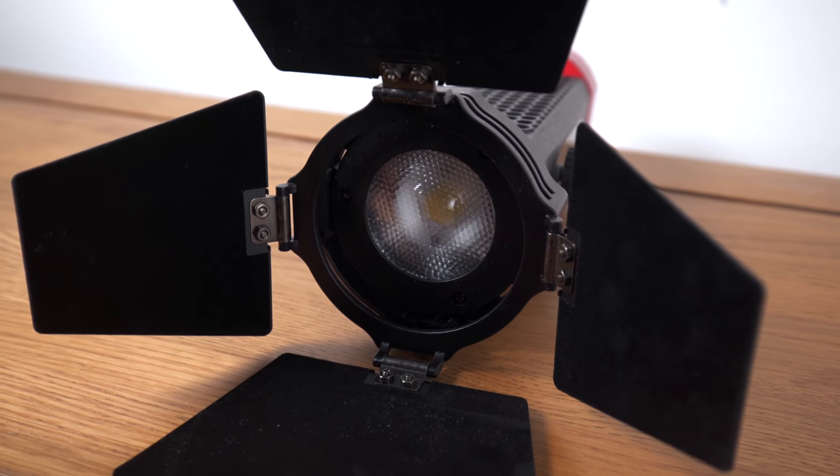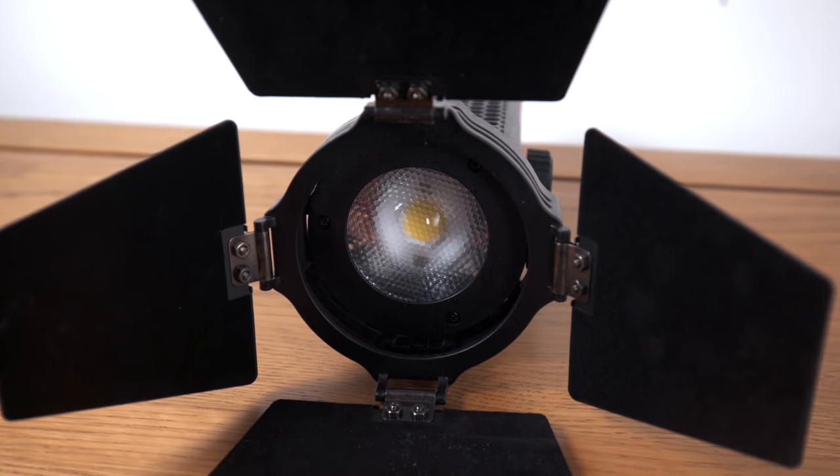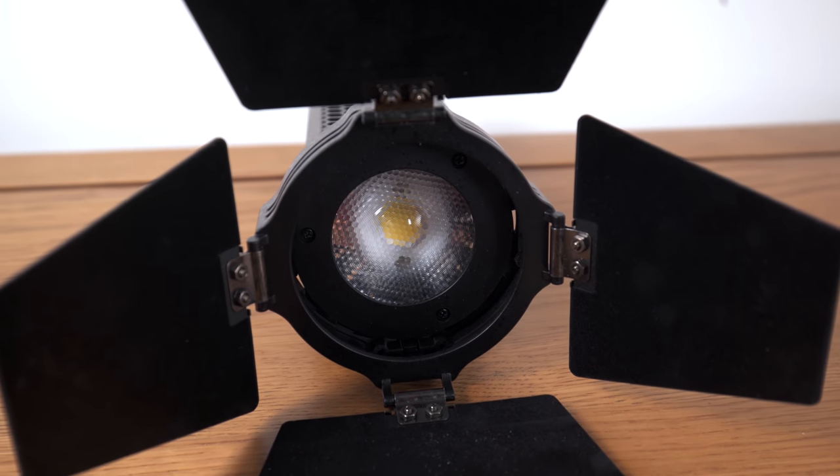Similar to Aputure's simply fabulous C120 and C300 — the latter of which I own and love — it has a chip-on-board design. That's a good thing because it means it's not like an LED light panel where you have hundreds of lights covered in their own fresnels. This is a grouping, and it means it's just a single light source, and that's a really good thing.